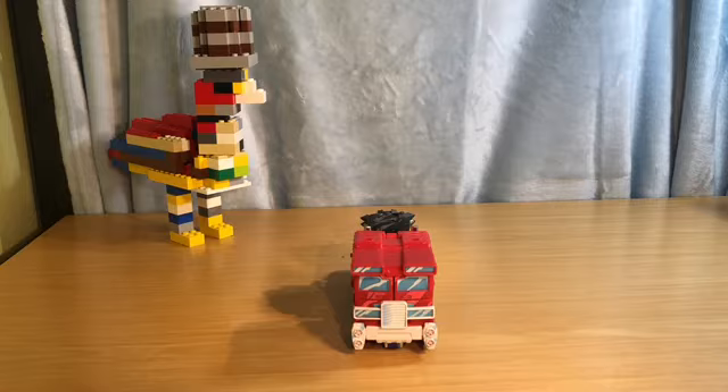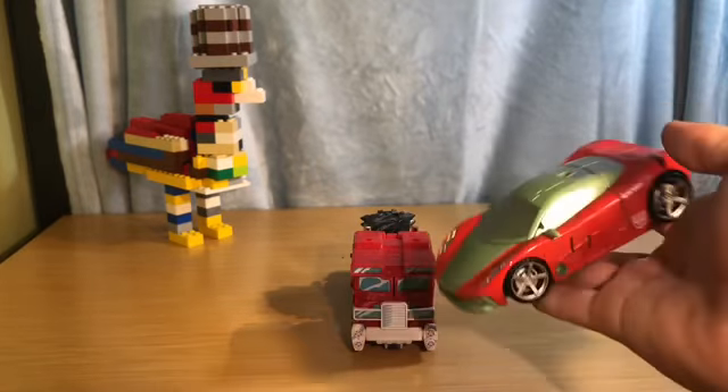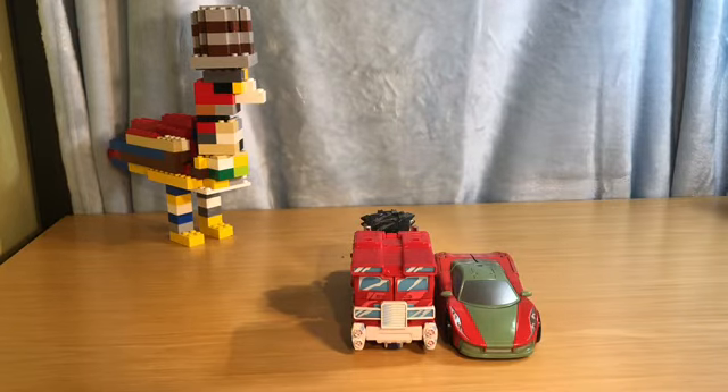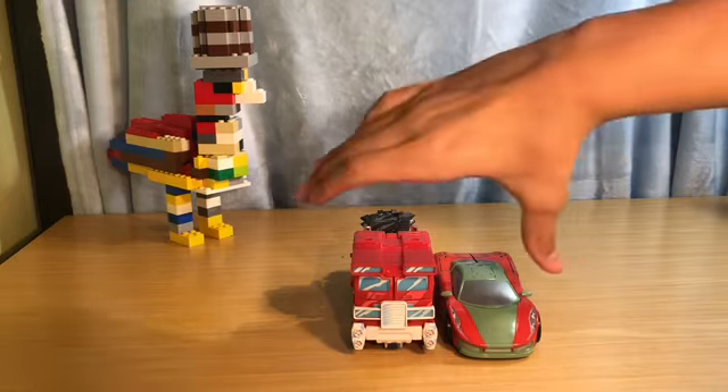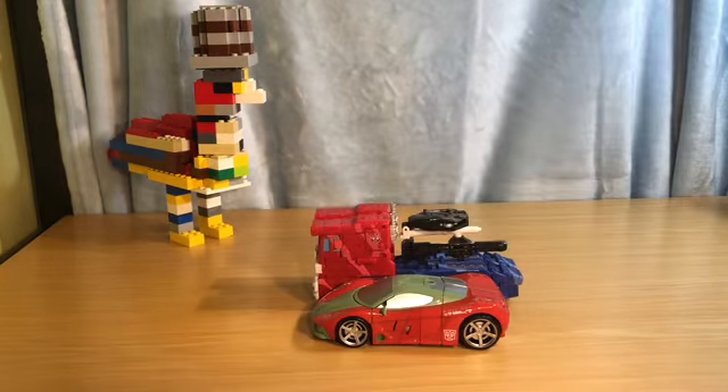Let's bring in one size comparison in vehicle mode — and this time it's actually going to be a Transformer: Dustup in vehicle mode. Again, hint for future reviews. She's tinier. I think they scale well — they look awesome together.